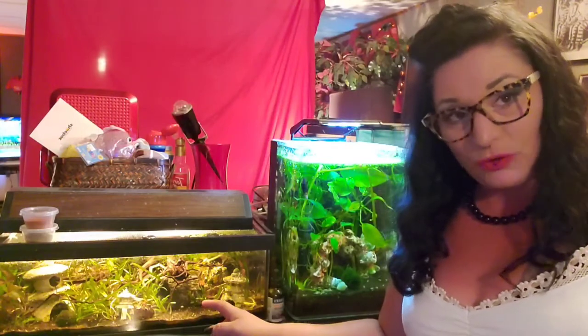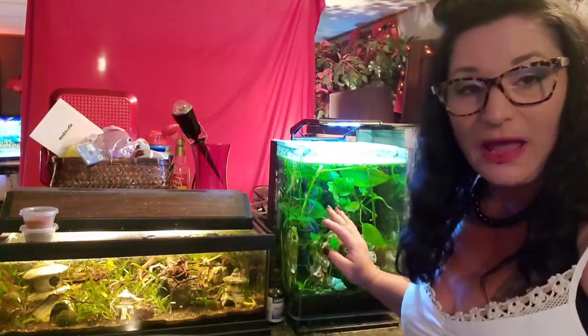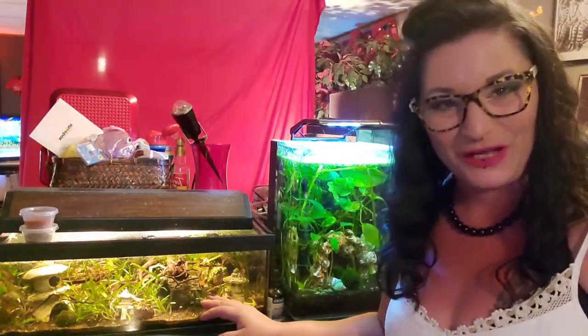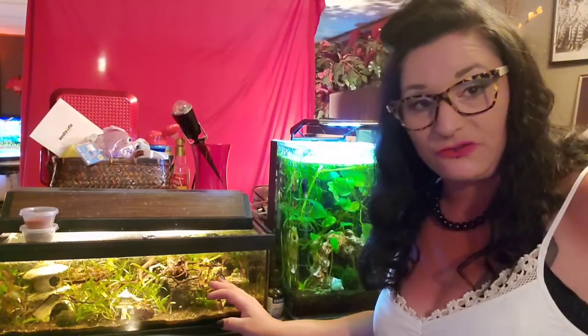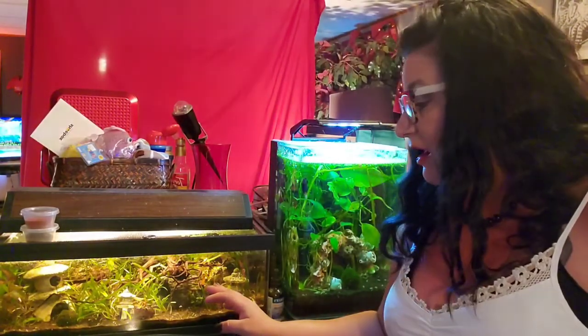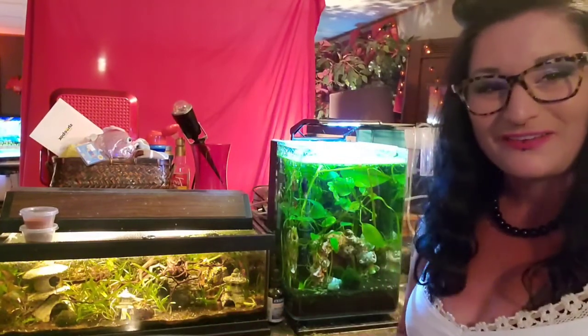I pulled up all my plants and kind of rearranged things — rearranged this one and replanted this one. This is a 6-gallon lowboy that was actually made to be a terrarium, but I converted it to a cute little 6-gallon aquarium.